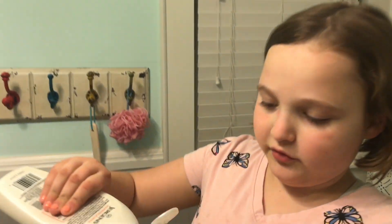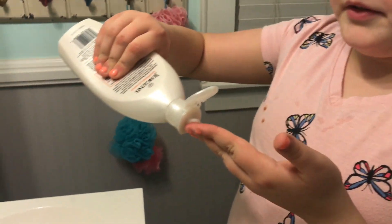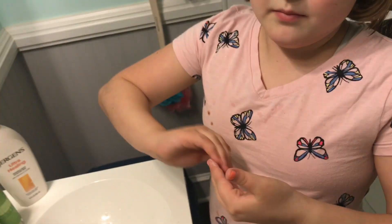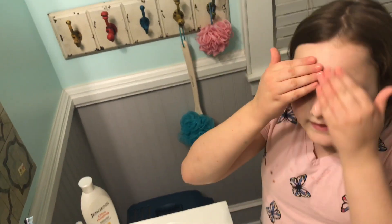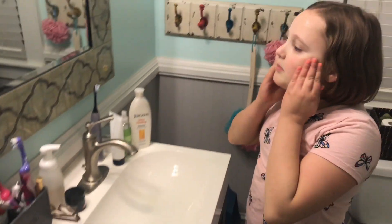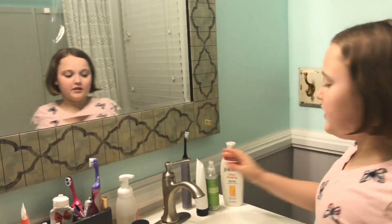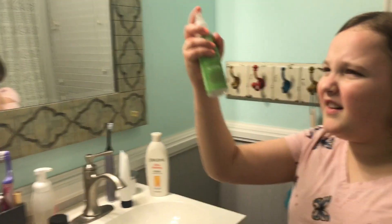Now I'm gonna put lotion on. When you put lotion on, you don't want to put too much because it blocks up your pores and it makes your skin get rashes or something. Then after I do that, I'm gonna put some moisturizing spray on.